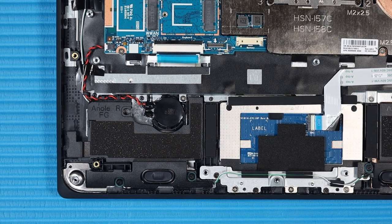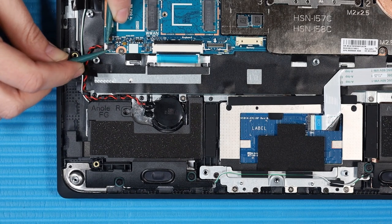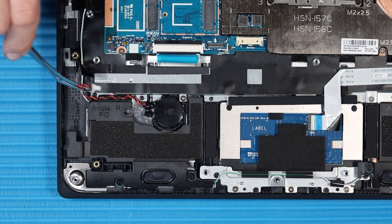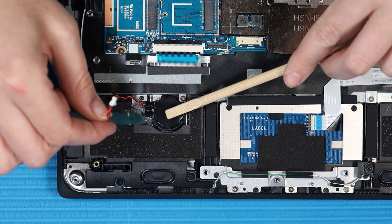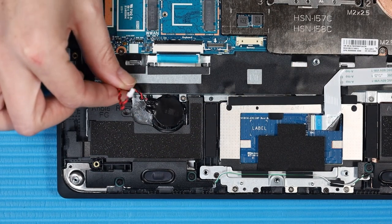Removal: Peel away the plastic tape that secures the RTC battery cable to the top cover. Disconnect the RTC battery cable from its connector on the system board. Remove the RTC battery cable from its routing channel on the top cover. Using a non-conductive flat-bladed tool, lift the RTC battery out of the clips on the top cover and remove.